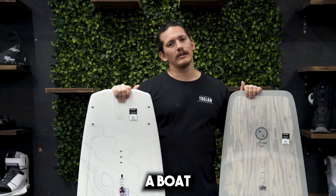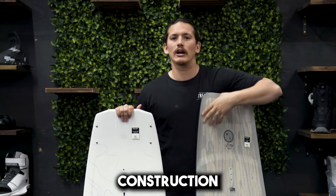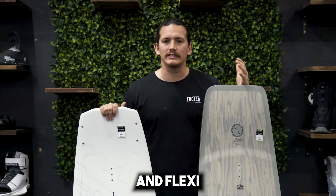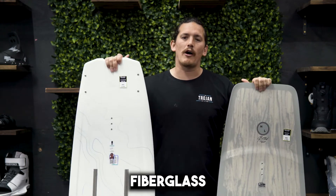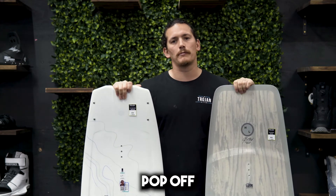This is the difference between a boat and a cable board. First, cable boards usually have wood construction to keep the board nice and flexy so you can press on rails. Boat boards use fiberglass or carbon fiber construction — you want the board stiff so you can pop off the wake.